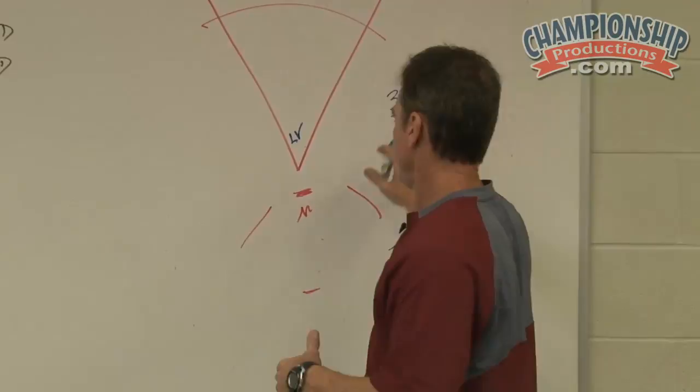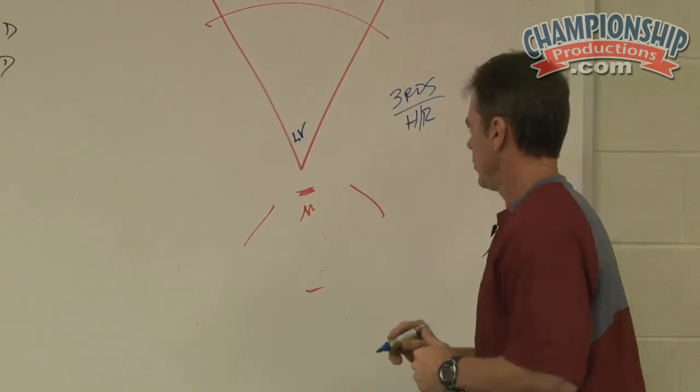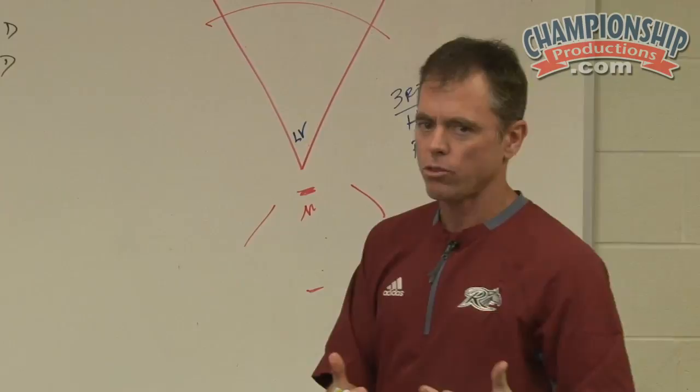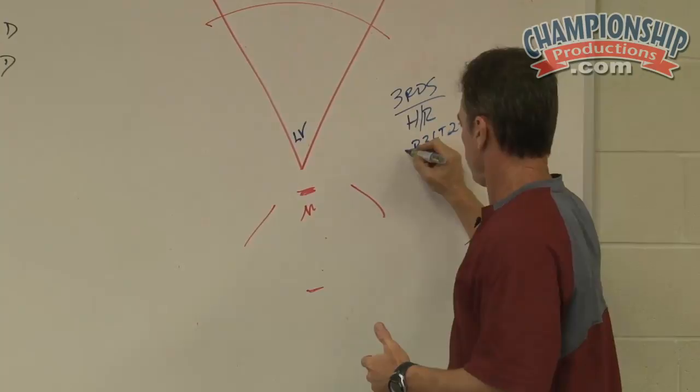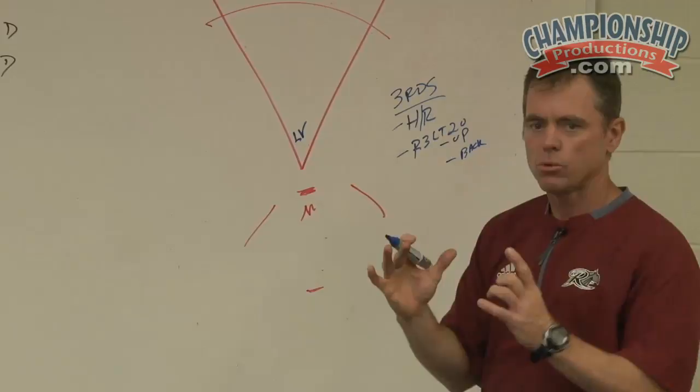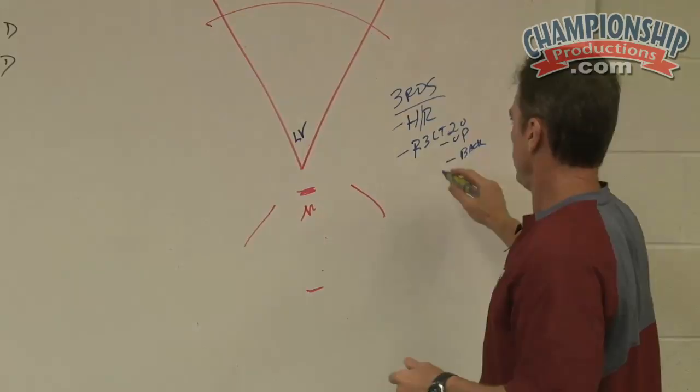A second drill might be runner on third base with less than two outs. So when they're actually in the box, their approach is: if there's a runner on third with less than two outs, we can certainly execute that with that in mind. Sometimes the infield's up, sometimes the infield could be back. Visually in our minds we could create that the infield's up, so we're looking for a pitch up to get it into the outfield. So our second round may be runner at third, less than two outs, following our hit and run round.